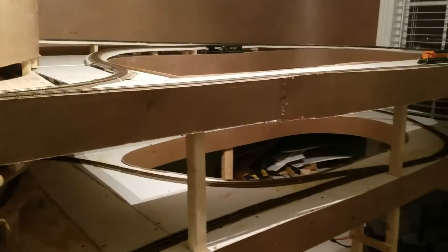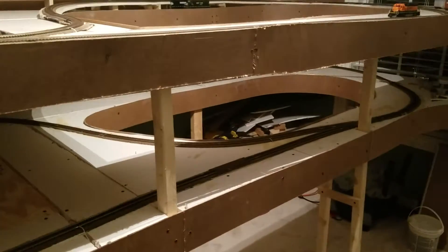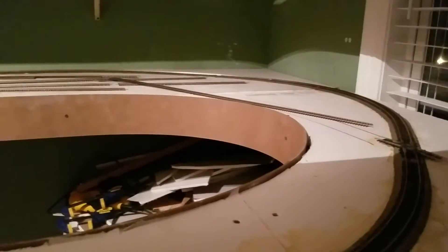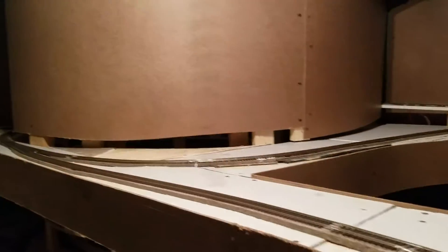It takes about 25-26 minutes for a full run from the bottom to the top and then back down again. So I'll give you a quick overview. Starting here on the bottom level, the train runs around — there's a crossover that goes either around or into the helix, up through the helix and out the back side.